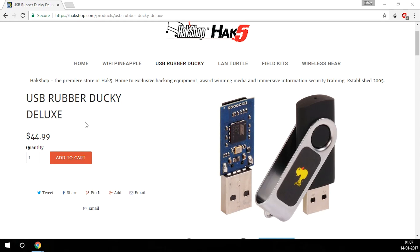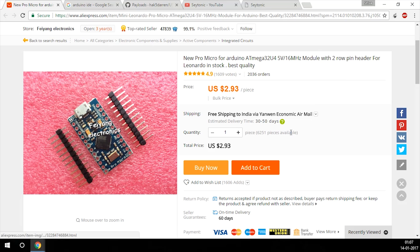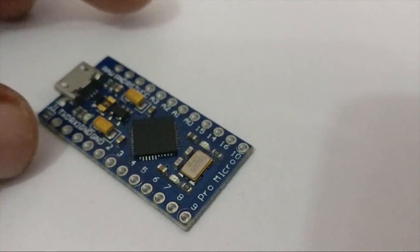Hey guys, this is the USB Rubber Ducky from Hak5. This is one cool tool, but the thing is it costs $45 and that's quite expensive. So in this video I'm gonna show you something that's gonna do pretty much everything that this Rubber Ducky can do but under $3. This is the Arduino Pro Micro.